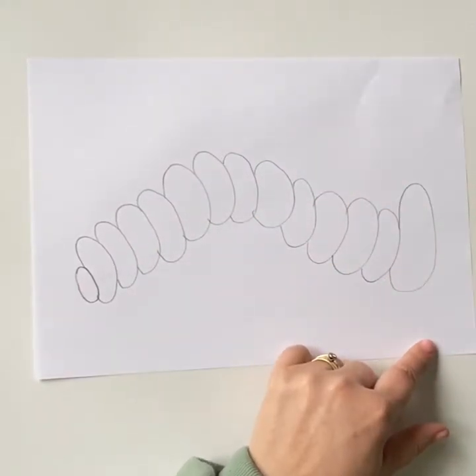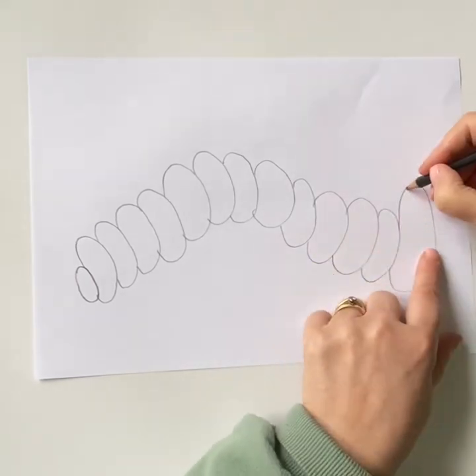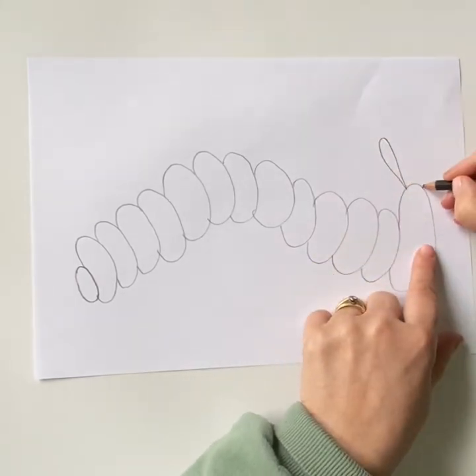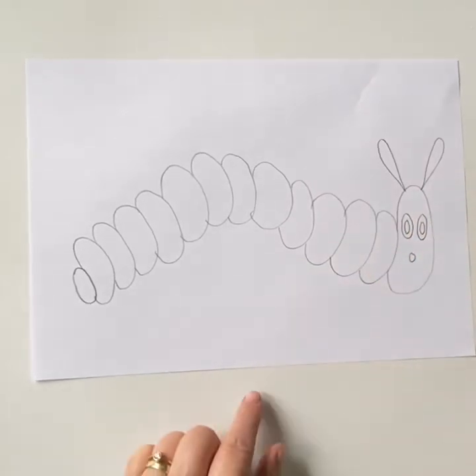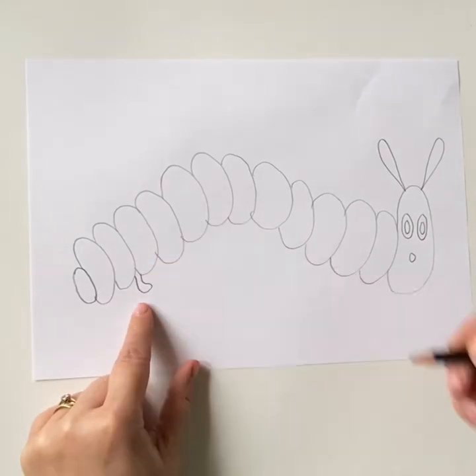Now we're going to draw his head and his antennas. Draw two upside down tears, two circles for his eyes, a circle inside and a circle for his mouth. I'm going to add some little feet in too.